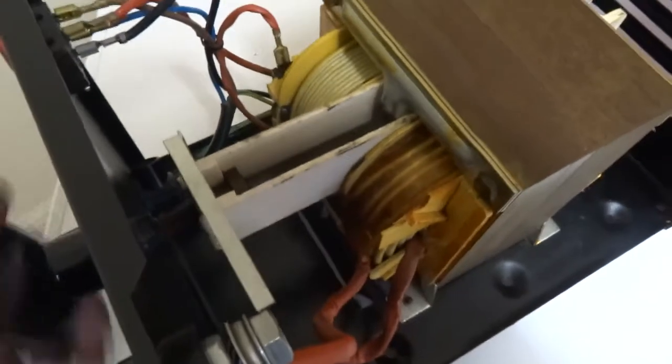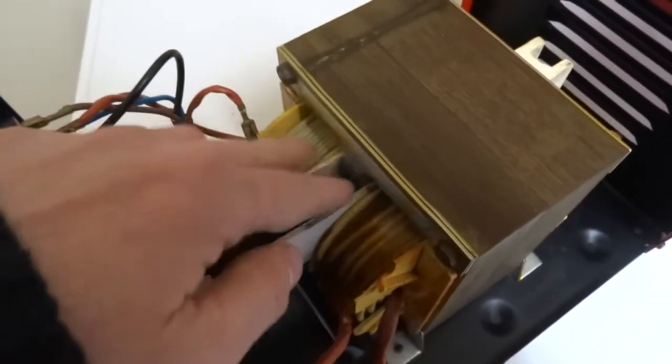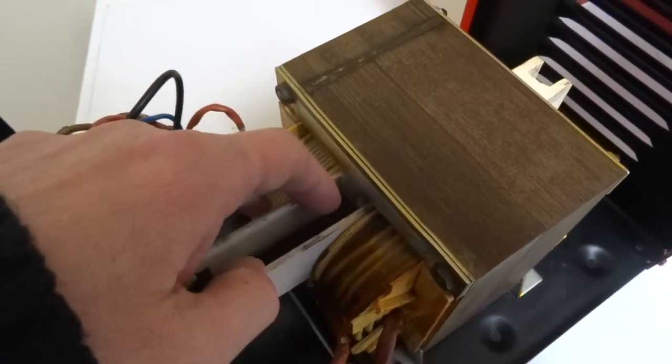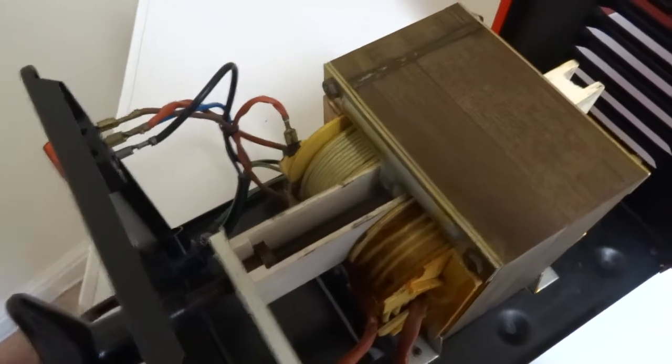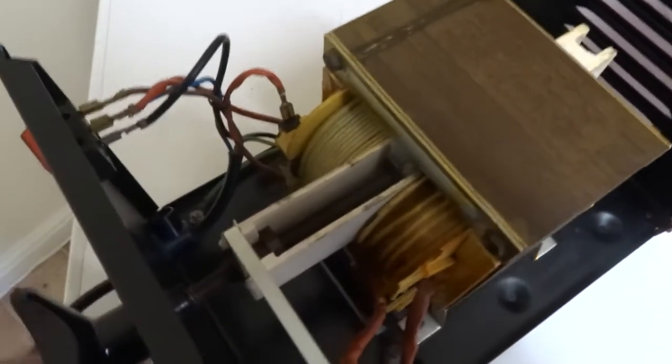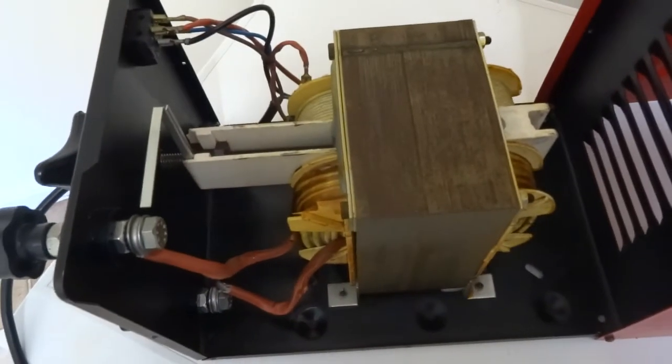This goes in and out and it interacts and affects the magnetism and the induction between these two coils. So by closing it off or opening it up you're affecting how much current this side produces. And that is it really.